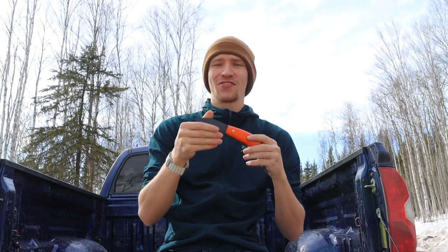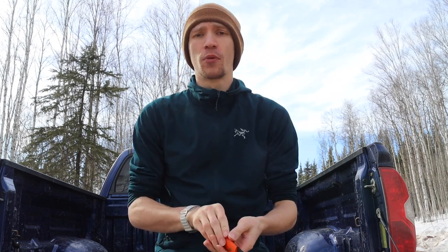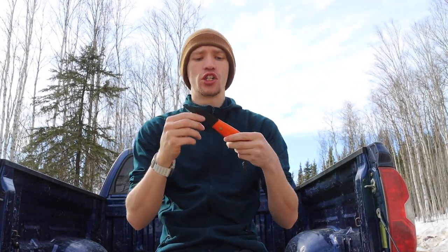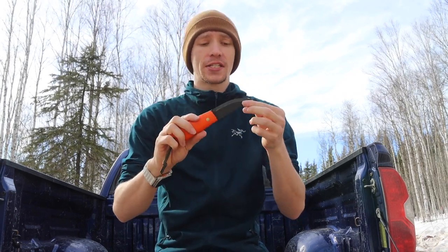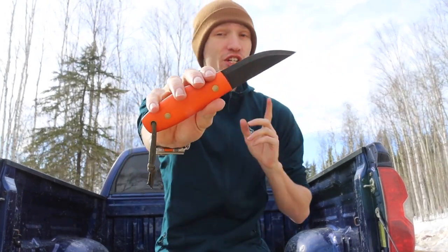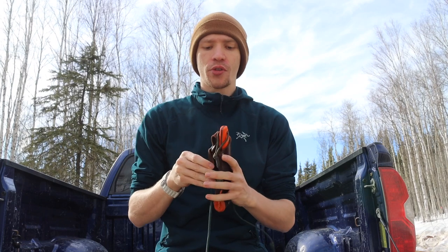I'm primarily putting this video out there not to say 'ha ha I have this knife and you don't,' even though some people will inevitably take it that way. Ultimately there are a handful of people who always come to me asking, 'Have you heard of the LT Wright Legome? What do you think of it? Have you used it?' So I like to make videos periodically on these more unattainable knives and give my opinions — should you get one? That's really the core premise of today's video.